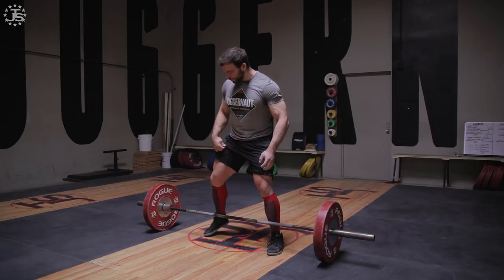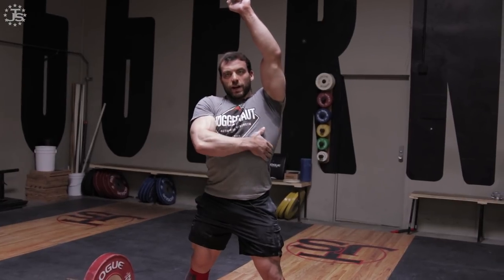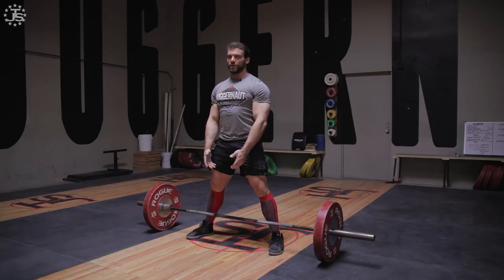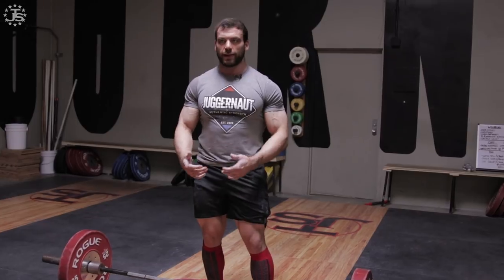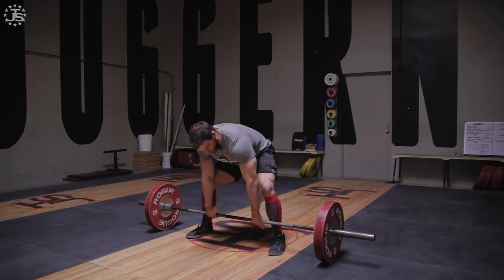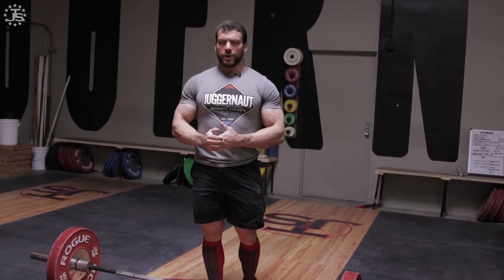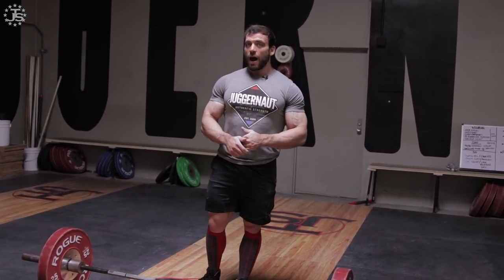When I set up for a deadlift — I'll use sumo since that's what I'm comfortable with right now — regardless of stance, I raise my hands up because that gives me a nice stretch in my lats and helps me think about them. Then I pull them down, still thinking about my lats, so that when I get set I can keep them locked in more easily. If you're having trouble, one frequently used cue for setting your lats is to try and pull your elbows toward your hip pockets, because that makes you think down and back.